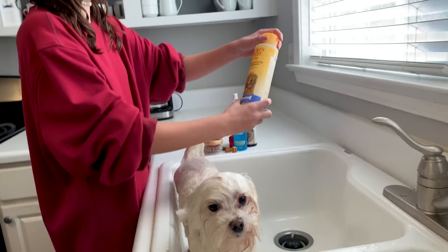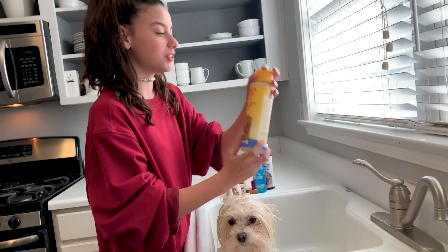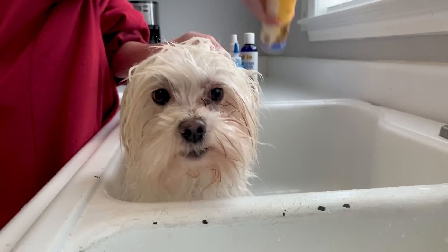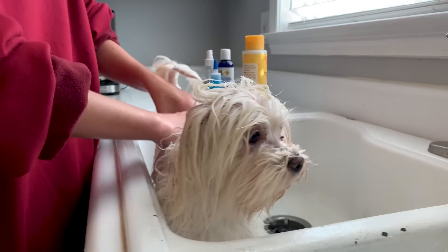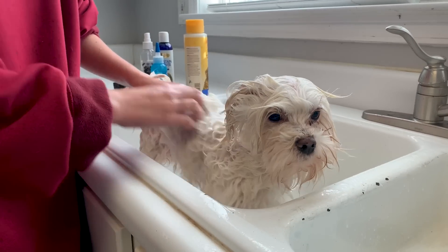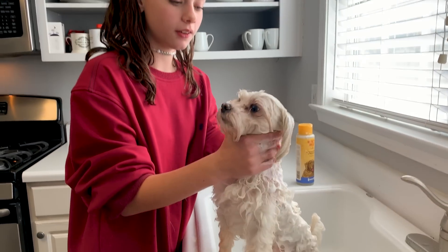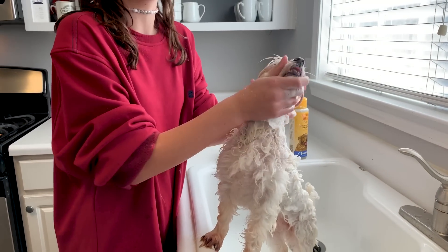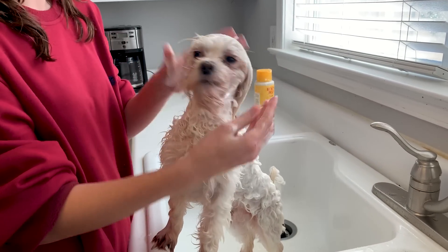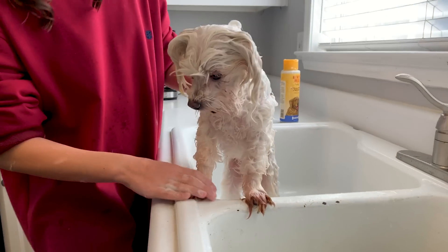Now that he's all wet, we're going to do some shampoo. I really love this shampoo because it's great for their skin — not only is it all natural, it doesn't make them itch. I'm really just going to scrub to get him nice and clean — we'll shampoo him twice for extra cleanness. When washing their face, this shampoo is tear-free, but just make sure you're extra careful near their face because they're very sensitive.